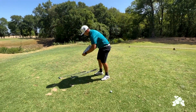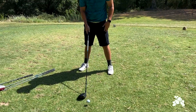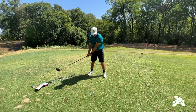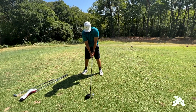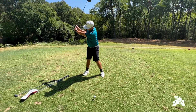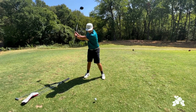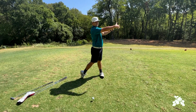Now moving on up to the driver. Ball even with the big left toe — this will help us get a little more upswing on it. Again, focus on going from our V at setup, up to the top to our L, back down nice and tall, facing the target.